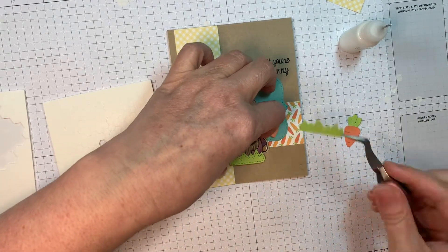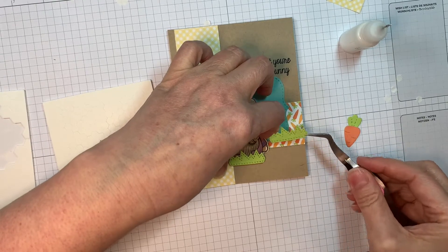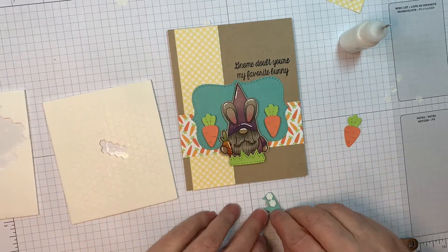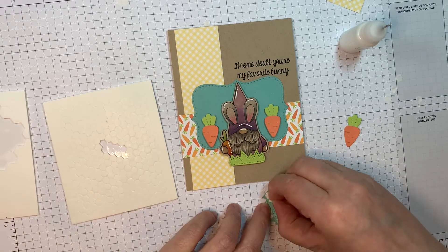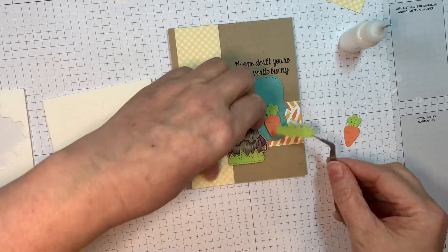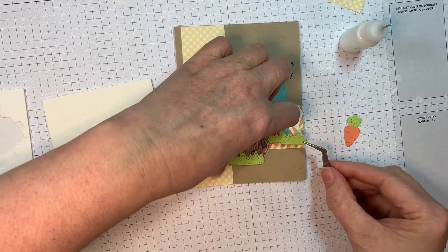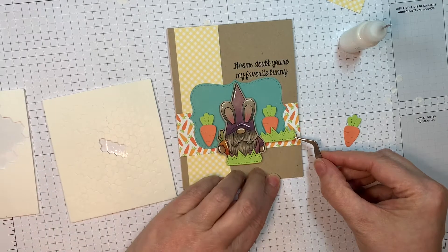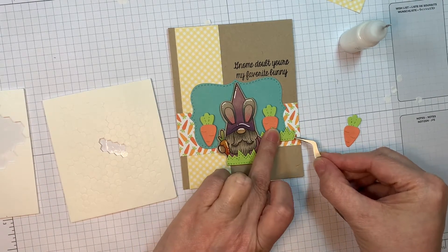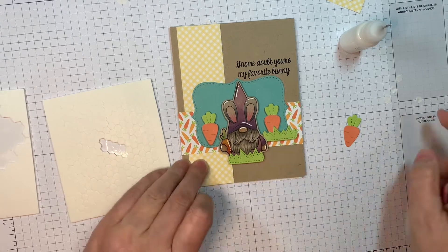All the paper other than the cardstock is all from that same Echo Park Celebrate Easter pad and the matching 12-inch paper solids that you can get to go along with it. I'm popping up my grass with Stampin' Up Dimensionals, using a little bit of art glitter glue where I need to, and my reverse tweezers to kind of get things in there straight.